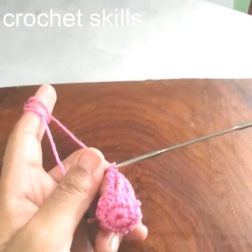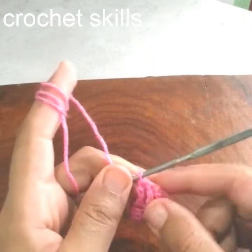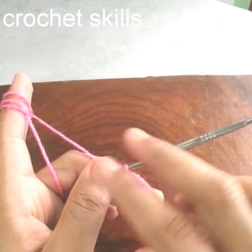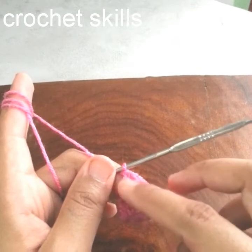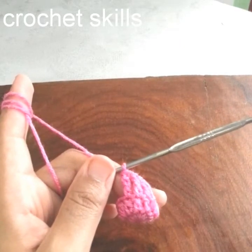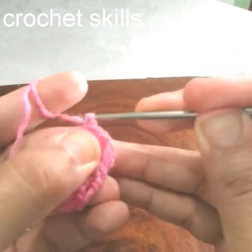As I mentioned, it should be a little wider from this round, so after every two stitches I will work two double double crochets in the same stitch. This is how I will increase some stitches here. My round is completed now.